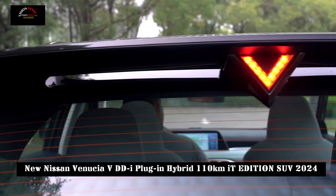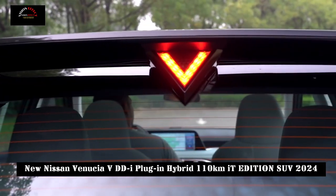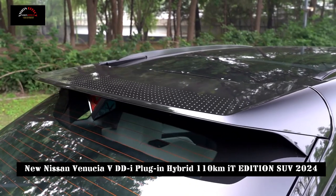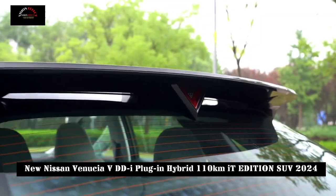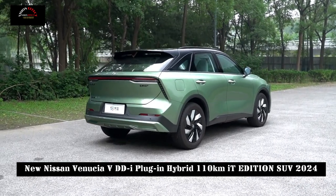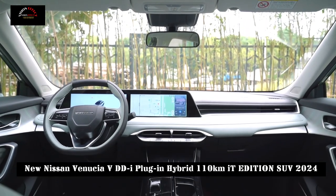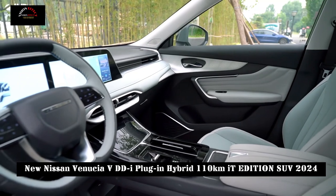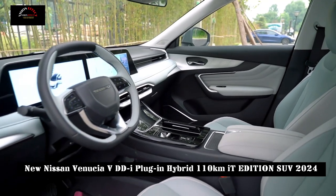The interior of the new car adopts a relatively simple and elegant design style, and the center console has a simple and smooth integrated design. The refreshing green interior color perfectly complements the car's exterior color. The combination of dual screens and physical buttons adds a sense of technology and practicality.